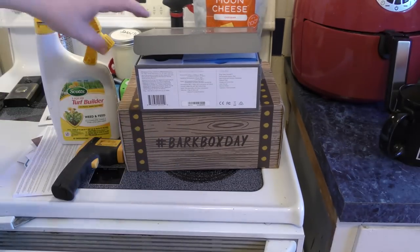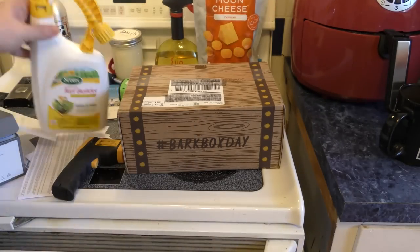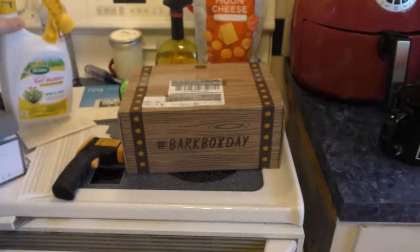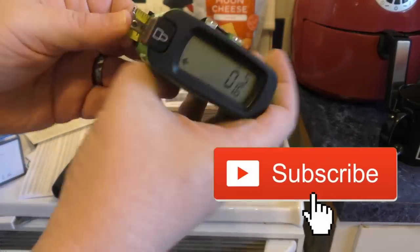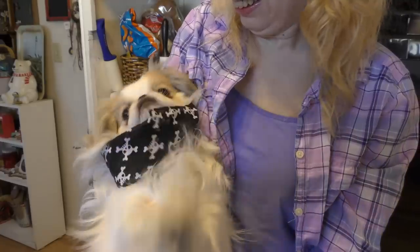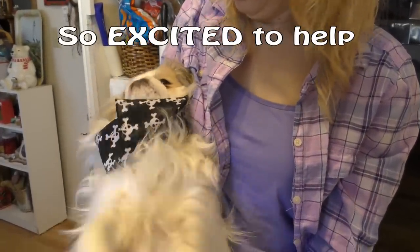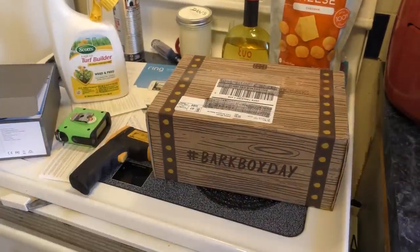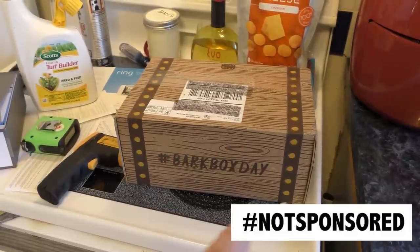Hey, we're gonna do a quick park box video. I just made a video on installing a new ring camera and we're working on a video on this Whedon feed, so check that out. Also, did you see our video on this tape measure? Alright, we're gonna get Leanne here to help us in just a minute. Our area here is pretty messy — somehow the top of the stove turns into our workstation. Let's see if I can find Leanne and we can open up this month's park box.